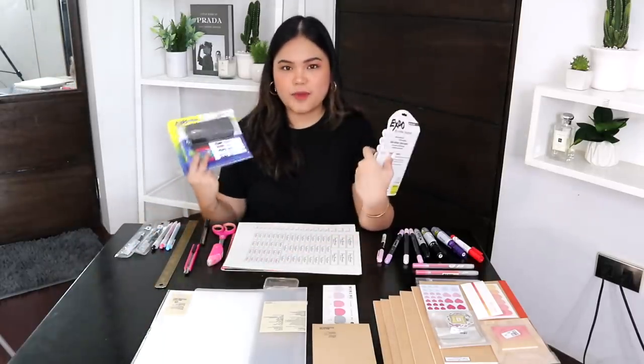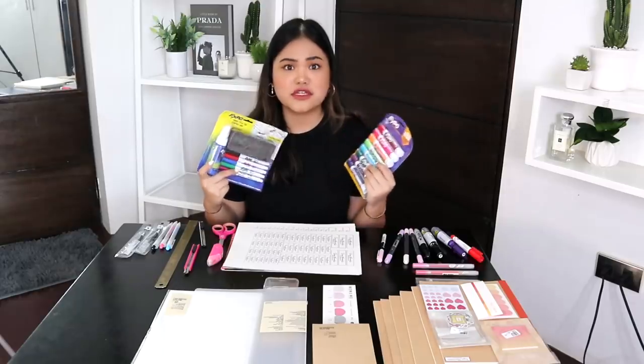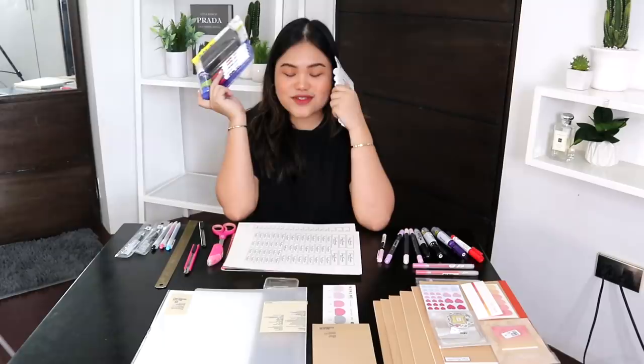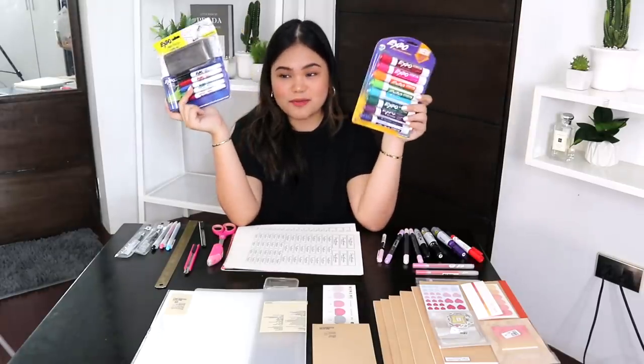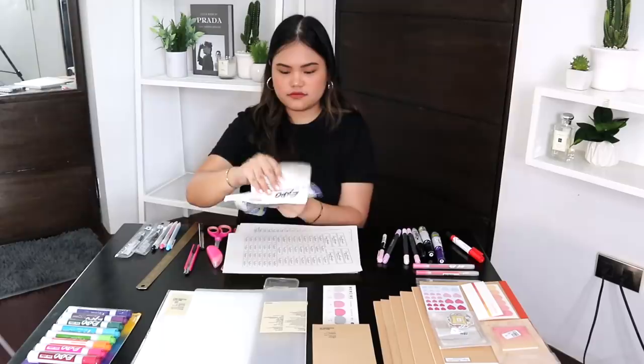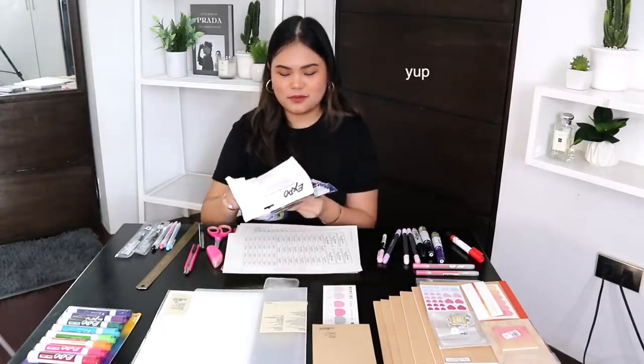I'm so excited about these — I have two packs of Expo dry erase markers. Expo is actually my favorite marker brand but I haven't used it in a while because I don't think they sell it here — it's a US brand. I was so happy that I found these on Shopee! I'll link it down below. Each pack was around 350 pesos.